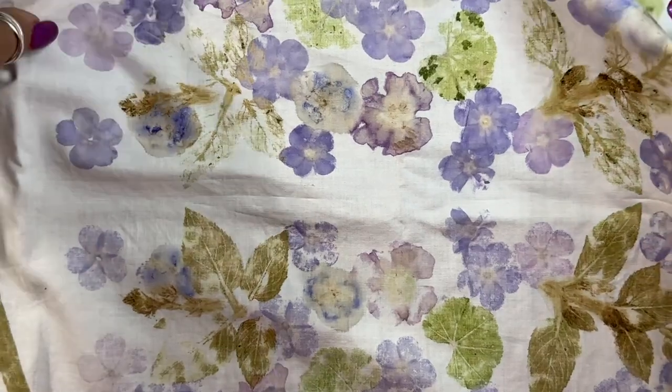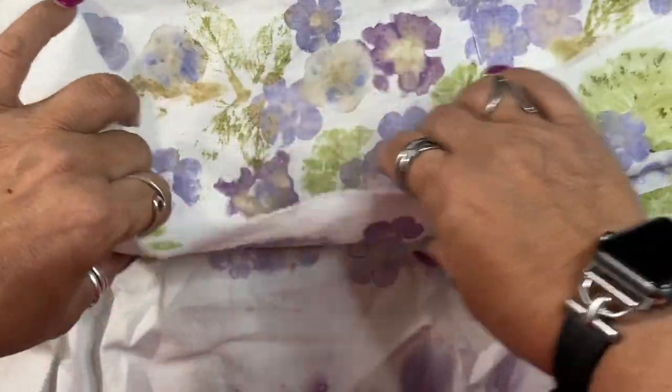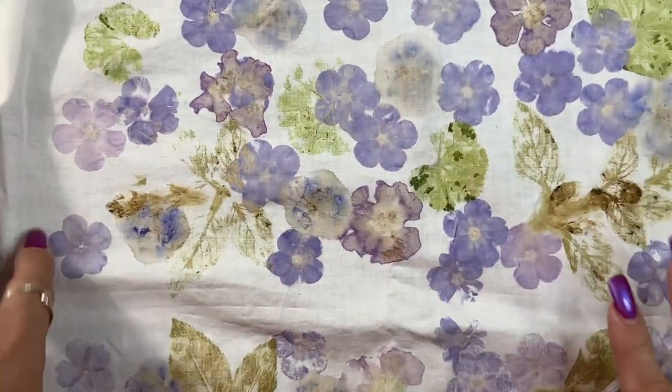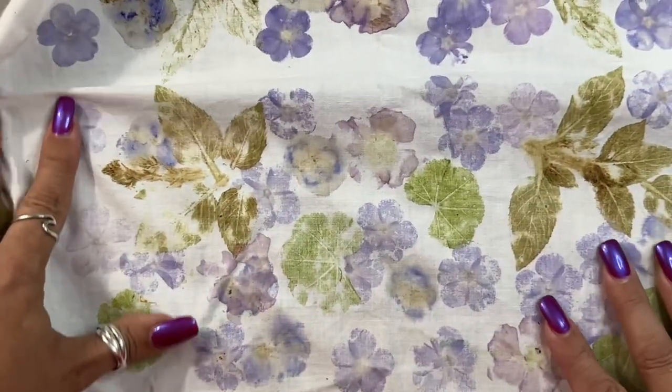You take the sheet, fold it in half, put your flowers in there, and pound away. I'll show you how I did mine. So then you get two — you get A and B. Isn't that wonderful?